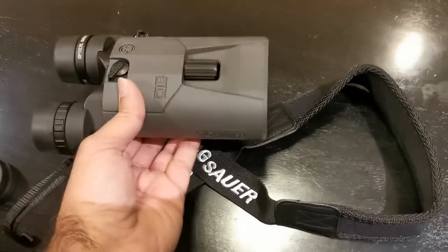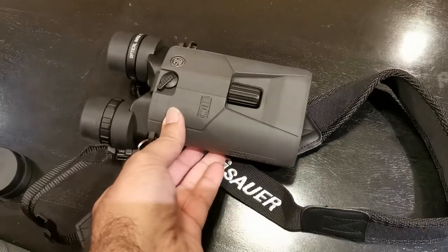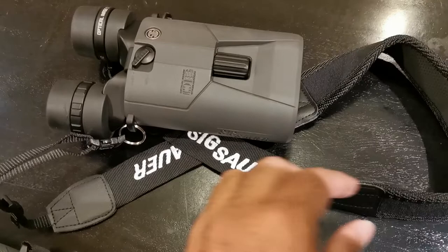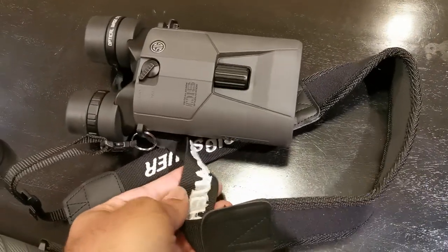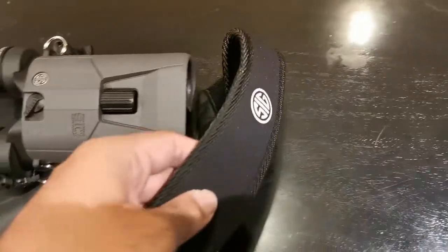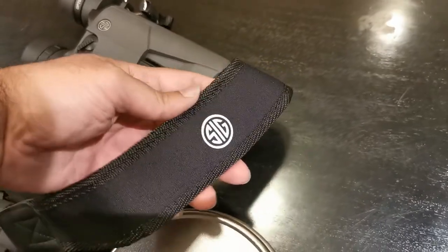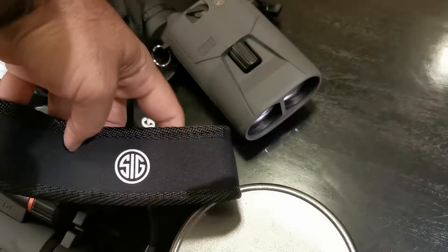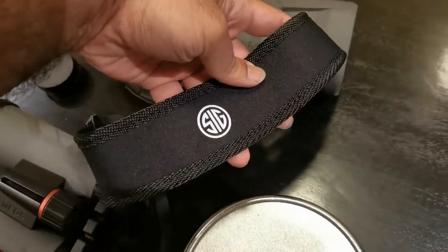Let's put it on the weight machine and see exactly what we are dealing with. Here's the strap — very impressed by the Sig Sauer branding being stitched on there. Very comfortable. And unlike many straps, this has a contouring to it.